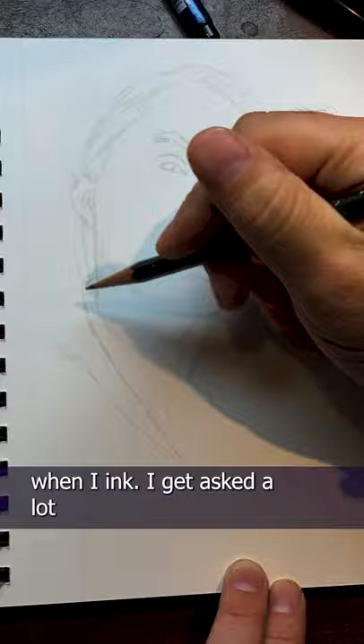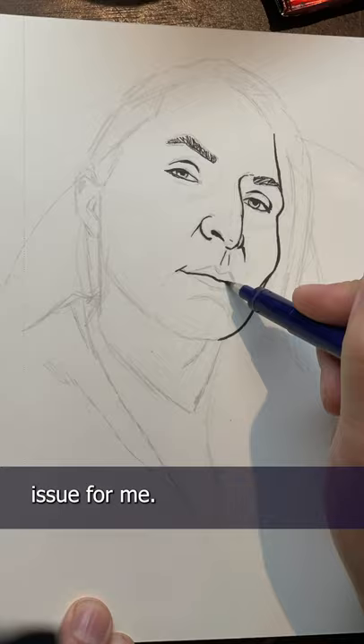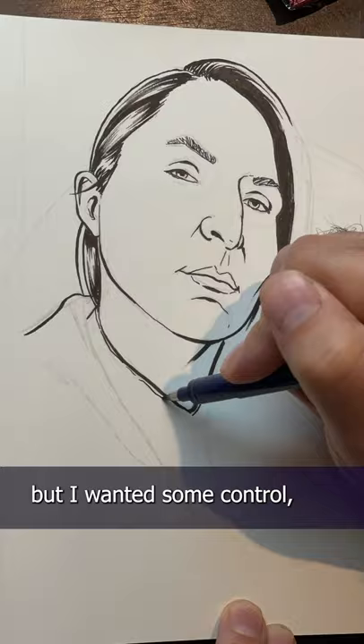I get asked a lot why I add inks before the watercolors, and it's really just a control issue for me. Watercolors are chaotic — they're unpredictable, and that's fun. I love it, but I want some control, so I lay down inks as kind of a framework for my art. Essentially, I make a little coloring page for myself.